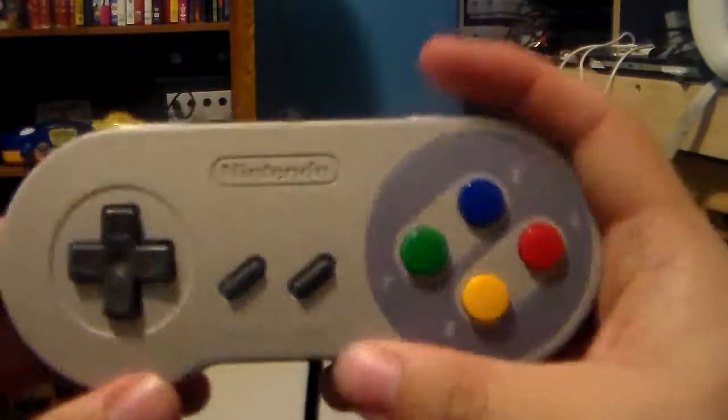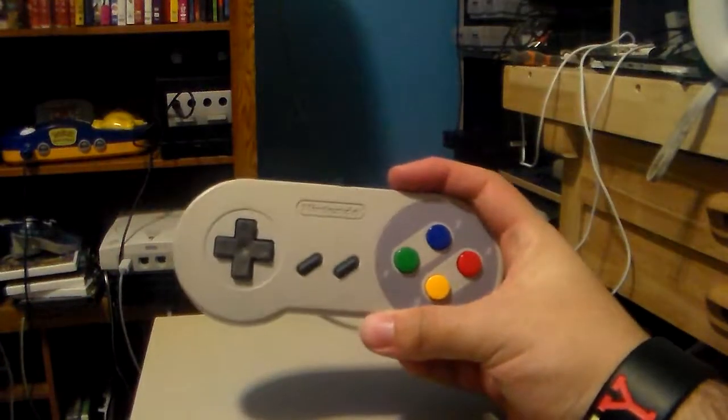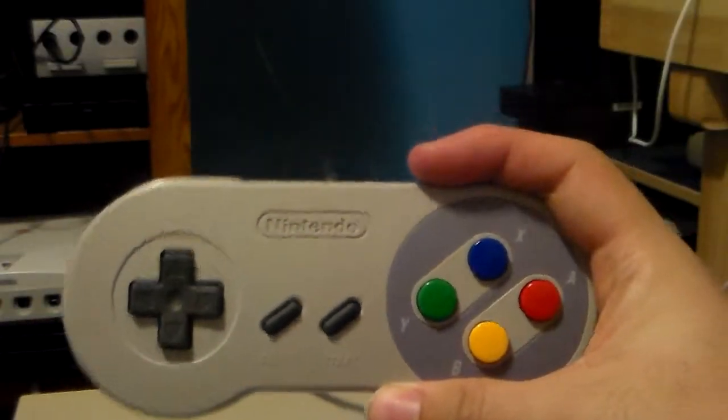You might be wondering what I got myself. I got myself this. You might be wondering, what is this? This, my friends, is a Super Famicom Junior controller.